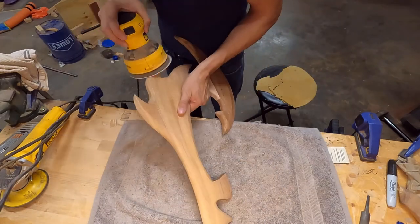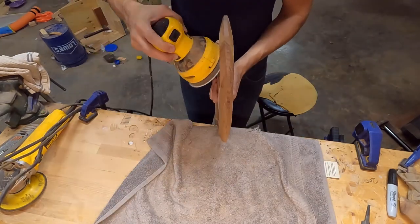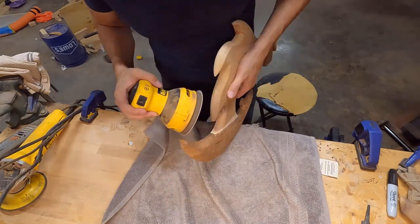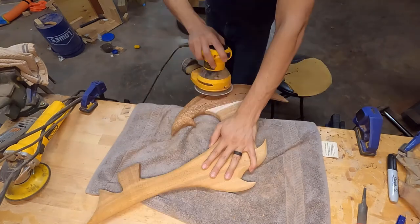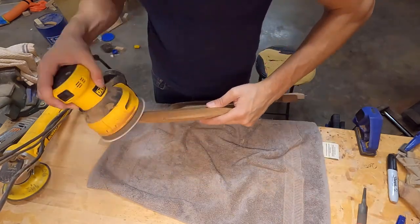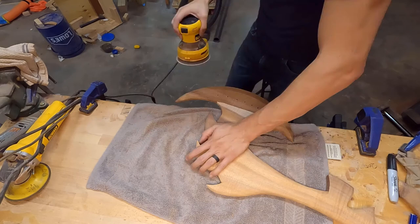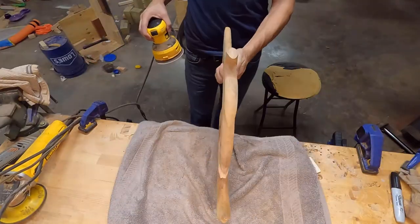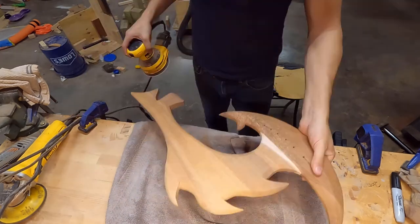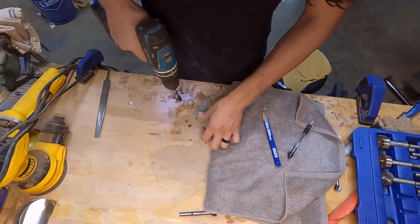I'm going to start sanding with 150 grit. This piece is mostly sanded already, so I don't need to start with 100 — I went straight to 150. Once I get that done, I'll step up to 220 and then to 320, and I'm going to stop at 320. For those wondering what those numbers mean: the higher the grit number — 100 versus 400 or 1,000 — the finer it is. You start with the lower grit and work your way up to finer grits to get a really smooth, clean finish.